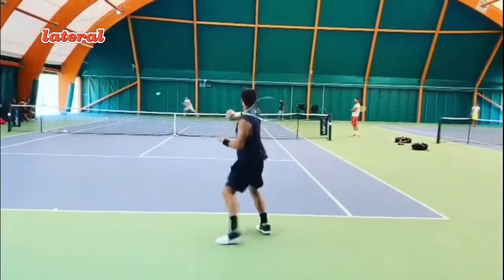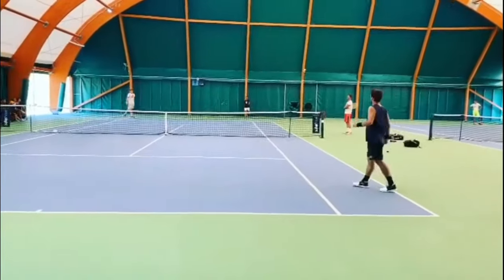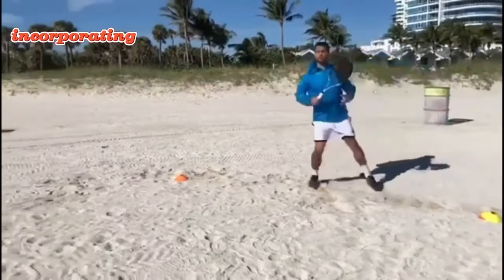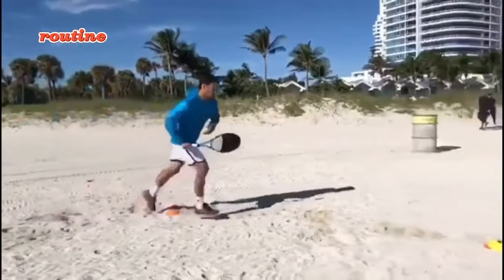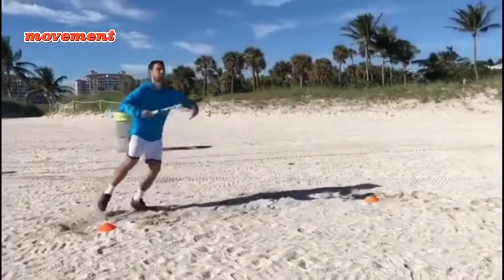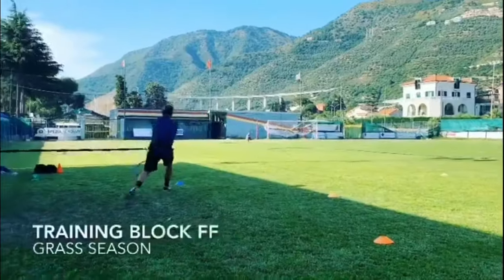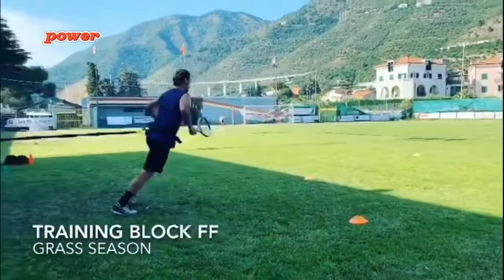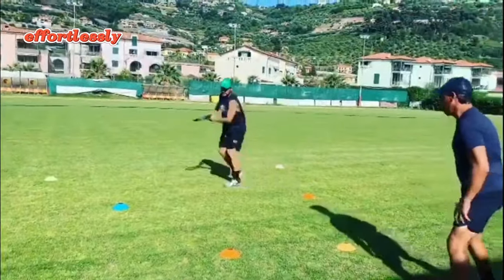He also does lateral running. Fognini spices things up by incorporating lateral running into his training routine. This not only bolsters his speed but also hones his lateral movement, a crucial skill in tennis. It is a simple yet effective way to develop the explosive power needed to reach wide shots effortlessly.